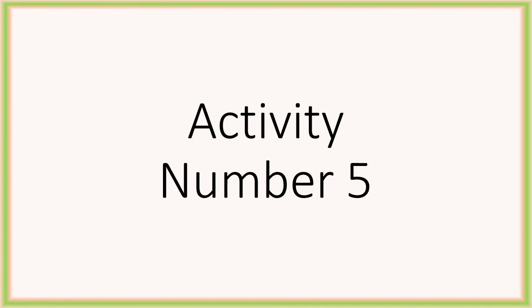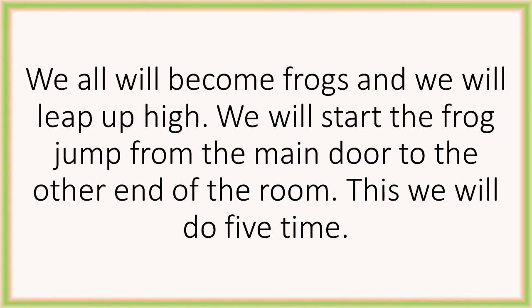The last activity for number 5. We will all become frogs now and leap up high. We will start the frog jump from the main door to the other end of the room. We will do this 5 times — from one end to the other end, and back is 1. I hope you will definitely enjoy this activity, children!